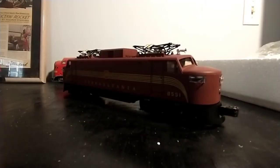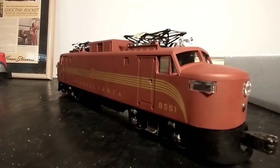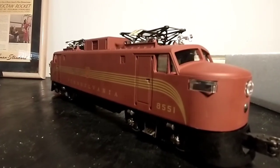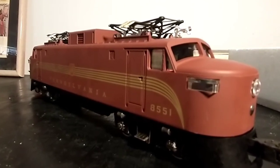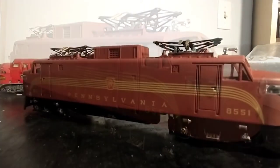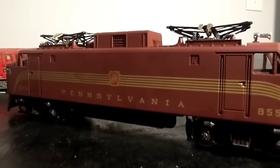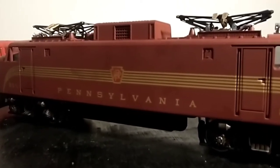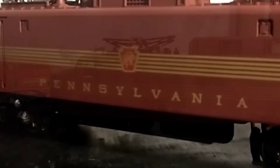Here's the locomotive out of the box, and I'm going to give you a little bit of history on this. The EP5 is a bi-directional locomotive built in 1955 and onwards by General Electric for the New Haven Railroad, strangely enough. There were only 10 of these locomotives produced. The total operators were the New Haven Railroad, the Penn Central, and Conrail — keep in mind there is no Pennsylvania Railroad in there.